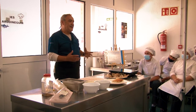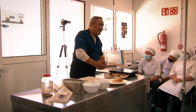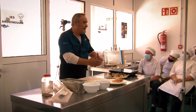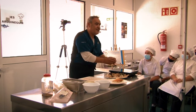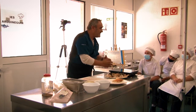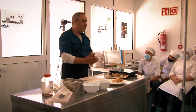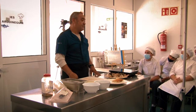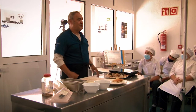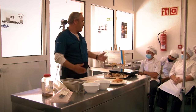Tener bastante claro a la hora de las presentaciones — es muy importante no tirar la comida encima del plato como si fuera para cerdos, sino tener el detallito de hacerlo bonito, presentable, buscarle siempre la vuelta al plato, cómo mejorarlo. Eso os lo recomiendo y a mí me ha dado buenos resultados, espero que a vosotros también.